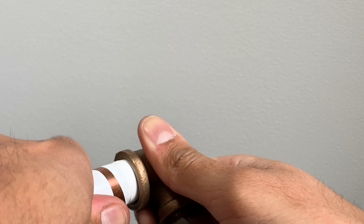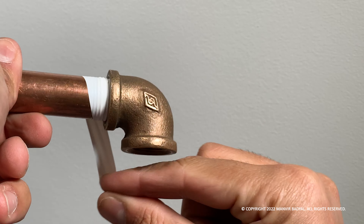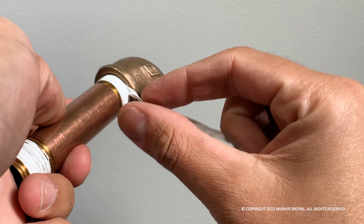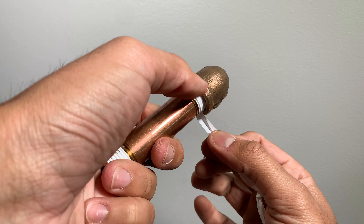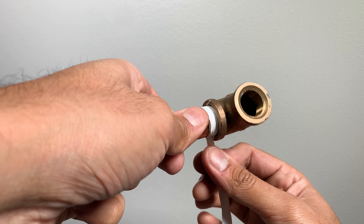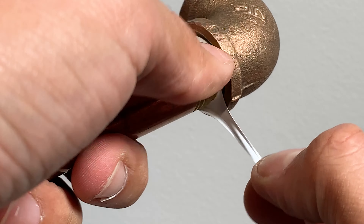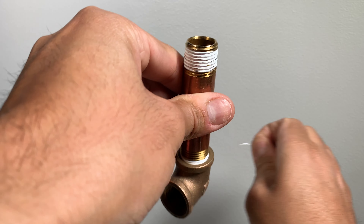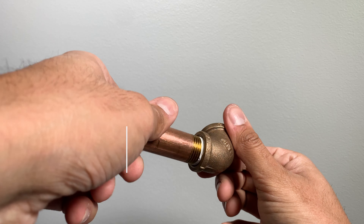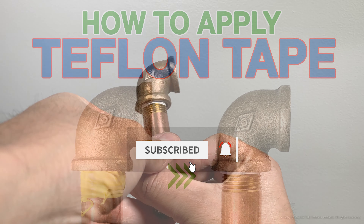Once it's done, start to unroll and remove all the extra tape. That's all for today's video. Make sure to like the video and subscribe to our channel. See you next time.